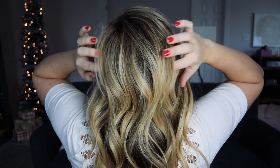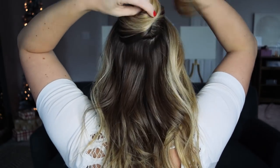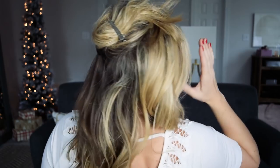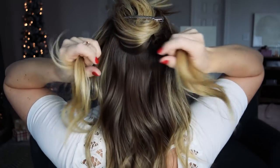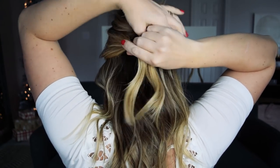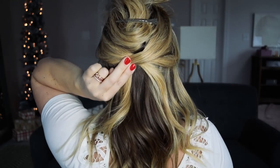Begin by sectioning off the crown part of your hair. Don't grab all of the hair from the hairline back. Start at the top of your head and go down to right where a halo would sit on your crown. Section it off with a duckbill clip, then grab the hair that's left on both sides of your head in front of your ears and pull it back.